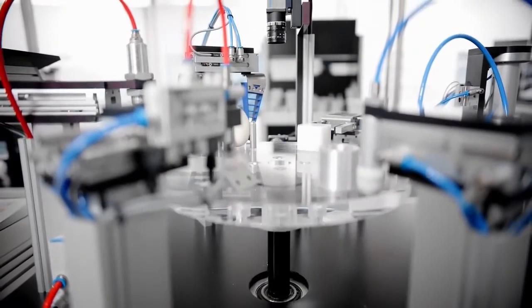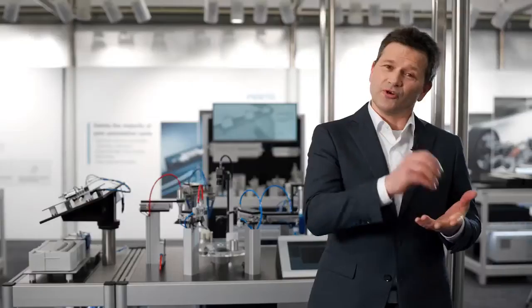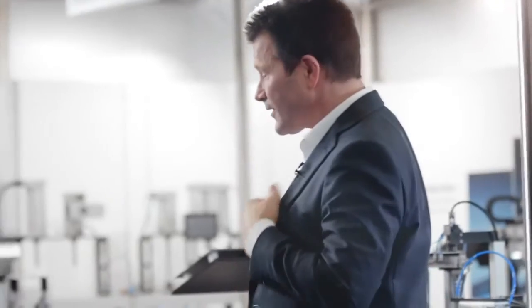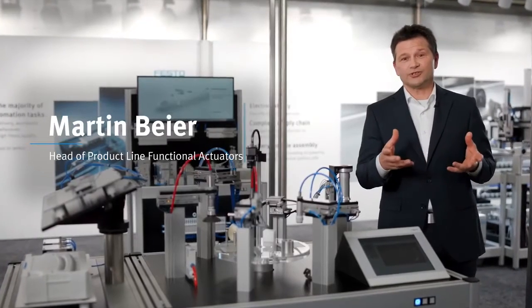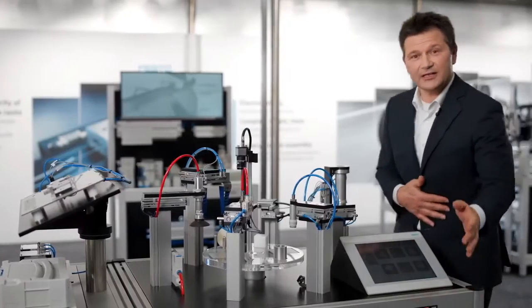In your application you need a gripper. You need to grip your workpiece and to perform a handling. You have a very versatile application in your machine, with very different products to grip and to perform in a pick-and-place handling.